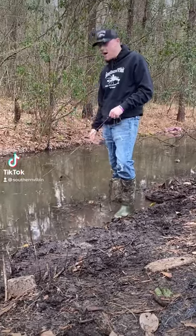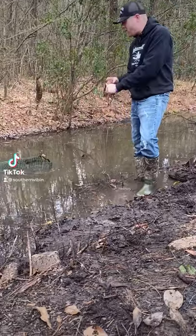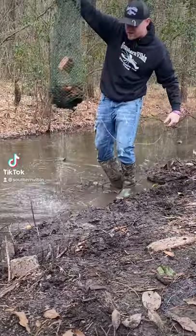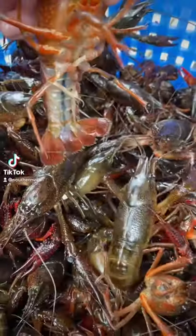What's good everybody! Today I'm gonna show y'all how we yank these crawfish out the mud down here in South Louisiana. Nothing better than wild caught crawfish — we got about seven pounds up in here in this trap. Check them out y'all, we're gonna cook them on up. Let's go baby!